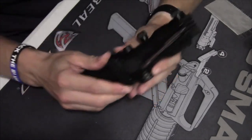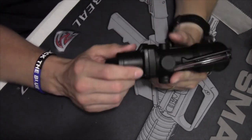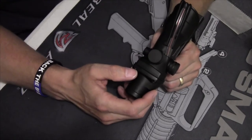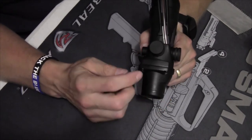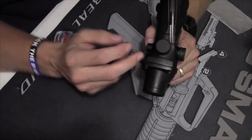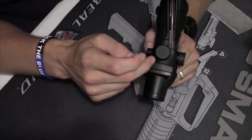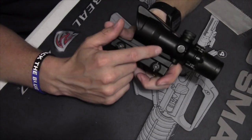Moving to the top — I don't have a serial number on this because it's not trying to sell itself as a Trijicon ACOG. But the counterfeits that are trying to pass as one will only have a serial number on one side of the joint. An actual ACOG will have a matching serial number in both locations. Moving around to the side, the ACOG will also have a serial number there.